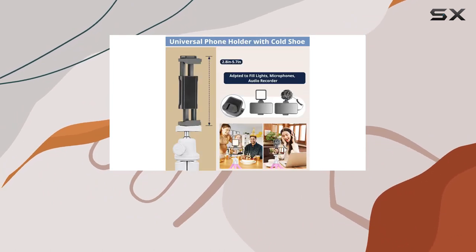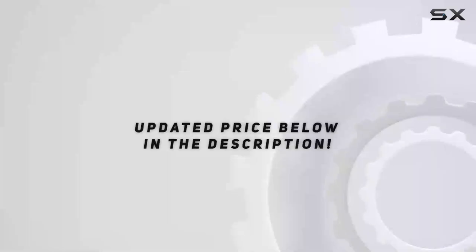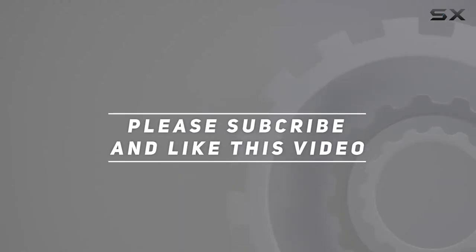Don't forget to check out the links in the description for more details and updated pricing. Happy shooting, and thank you for watching!